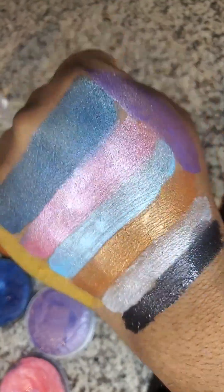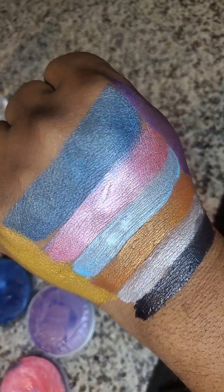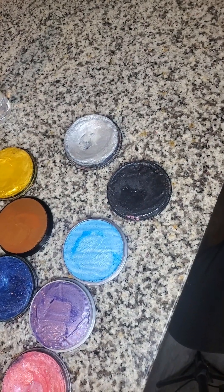So yeah, there you have it — these are some of the sparkling colors from Snazaroo. They also have a sparkling white; I didn't have a chance to purchase that yet but I will show you guys that later. Thank you for watching, enjoy life, and paint well.